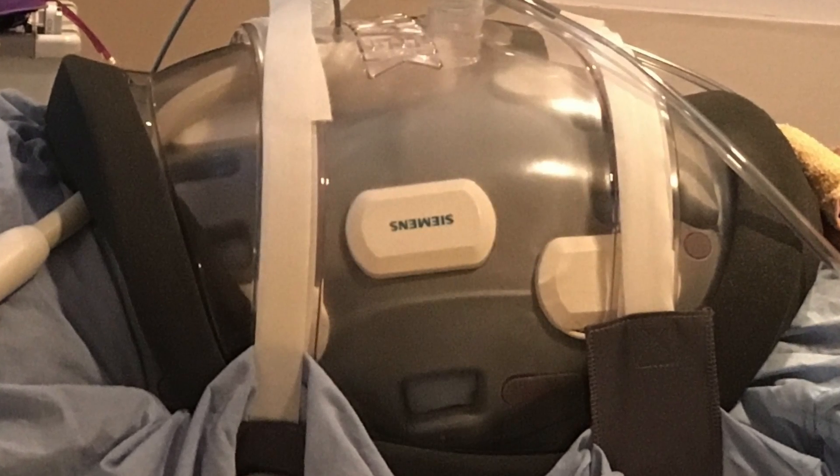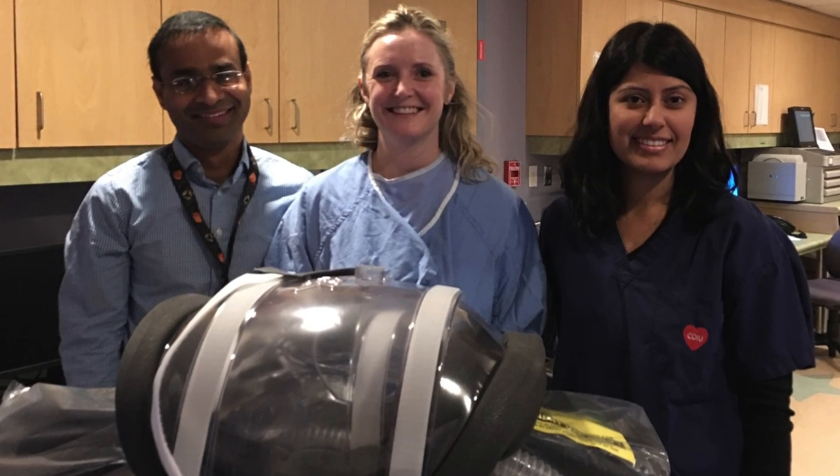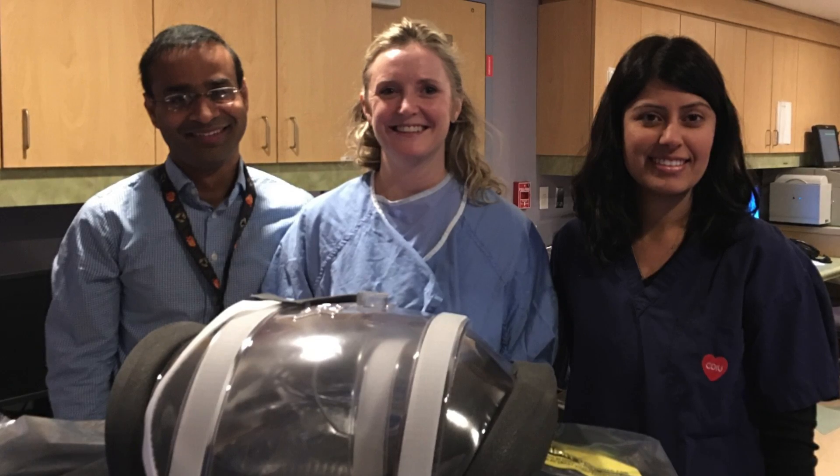With this, we anticipate we can eliminate the symptoms of these patients who are in failing physiology and improve their quality of life.